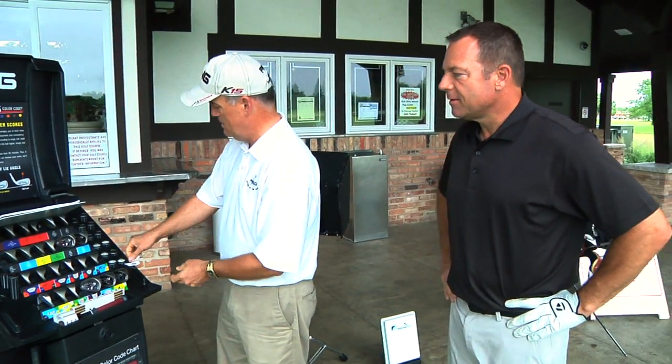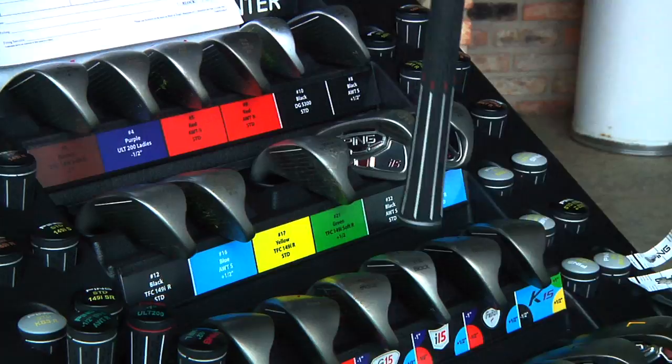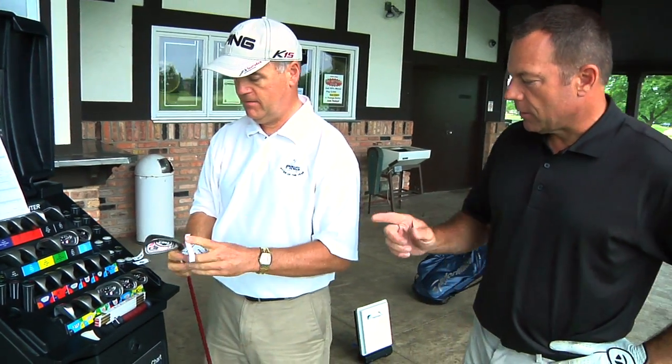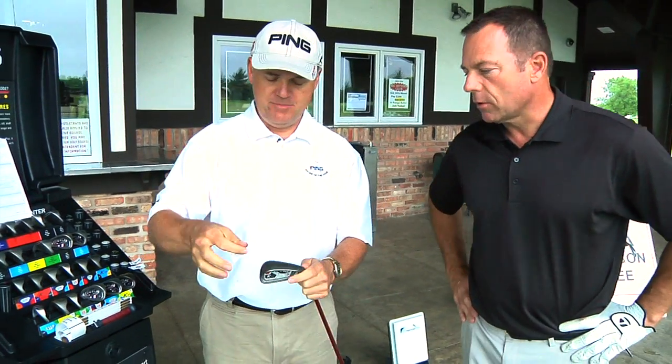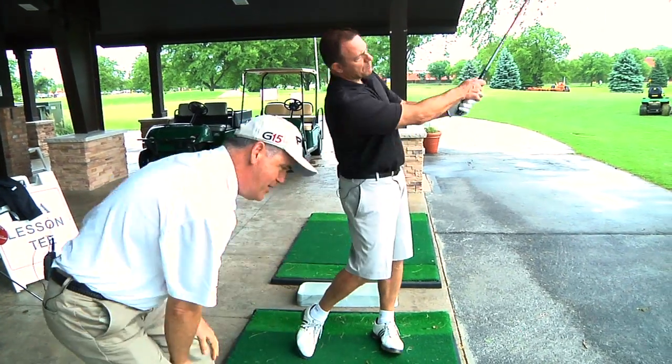At this point, we go to the fitting clubs. We have them hit shots with that club, compare that to what they're already using, and then start to narrow down just what specs they should have. Here's the yellow right here. The fact that it's a graphite shaft isn't going to make any difference — we're just worrying about the lie at the moment. Let's see how that yellow performs.